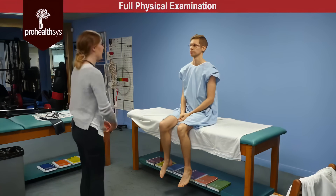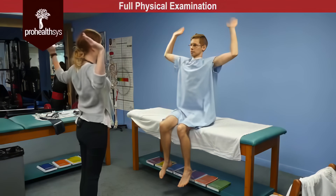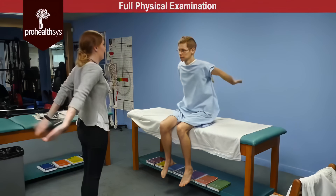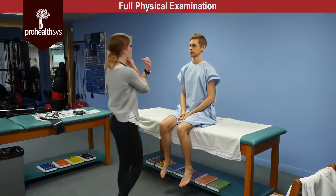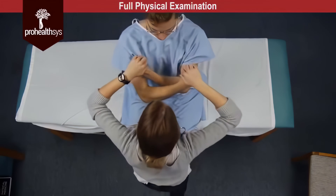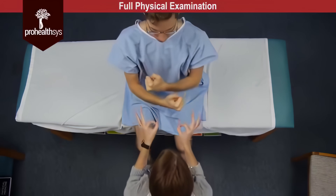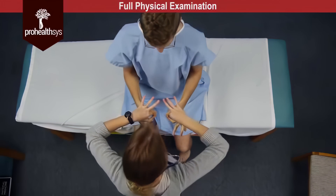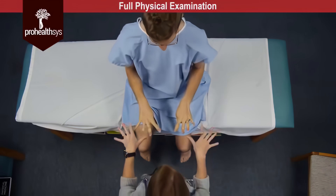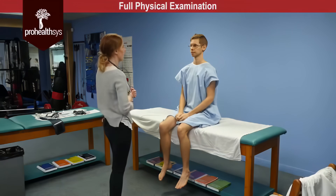James, follow my movements: bring your arms up to the side and back down, cross them over, bring them up and back down, straight out in front of you and back behind you. Active range of motion within normal limits. And then resisted range of motion — resist me. Resisted range of motion of the upper extremity: five out of five for all muscles tested.